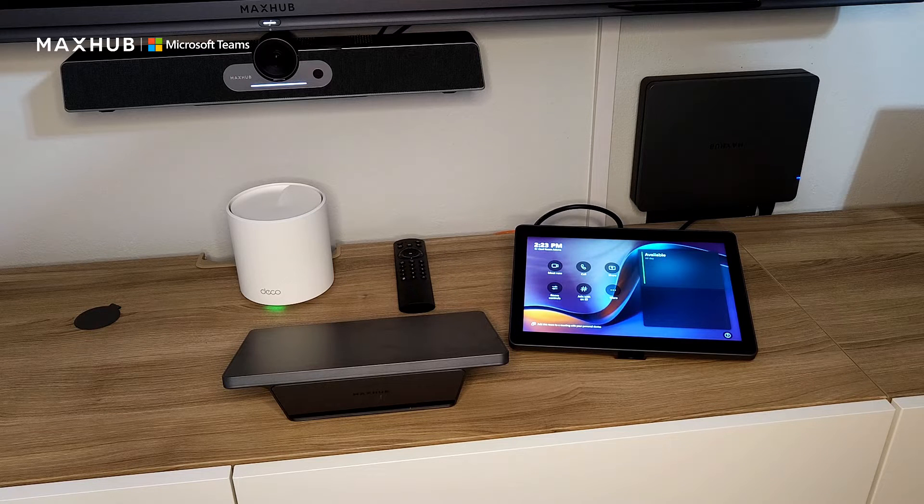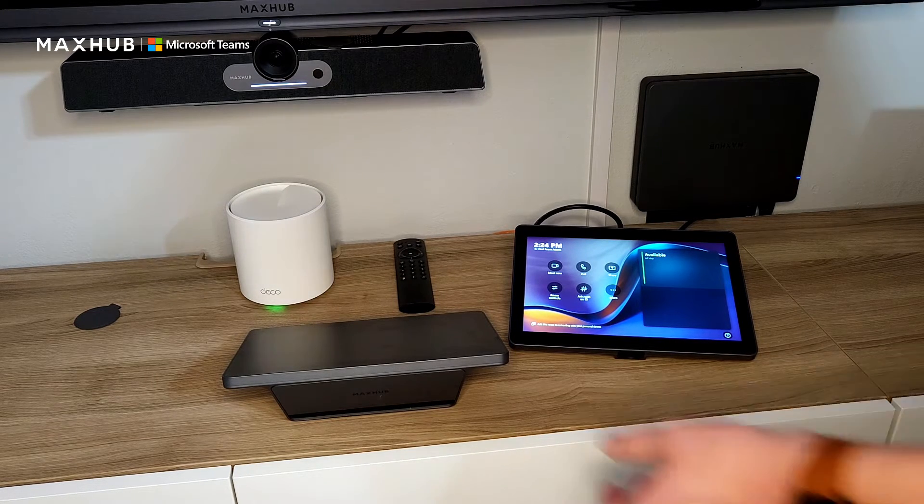First, let's talk about the TCP-20T touch console. This console features a 10.1-inch 1920x1200 resolution touchscreen with an anti-glare texture. This is the touch console that's going to be sitting on your conference room table, so we made sure to include all the I/O that you're going to need for your Teams and BYOD meetings, sitting behind an easy-to-remove magnetic cover.